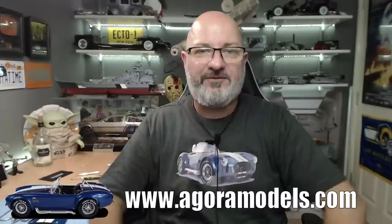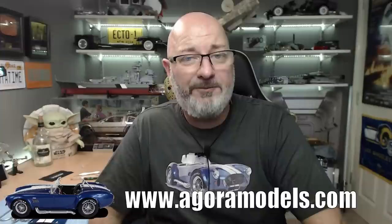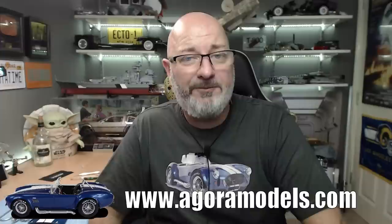I can't wait for Pack 2. If you want to order this for yourself, the link for agoramodels.com is down below — check out some of their other models too: the Super Snake, the Terminator, and you can now register your interest in the Bismarck as well. I really do hope you liked that video. If you did, please give me a thumbs up. If you haven't subscribed already, please remember to subscribe. Take care!